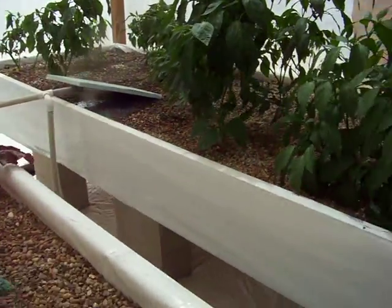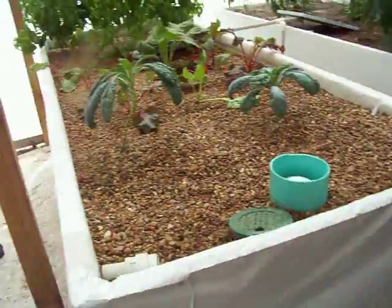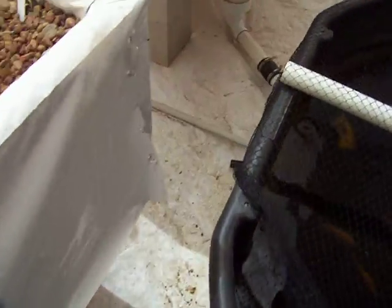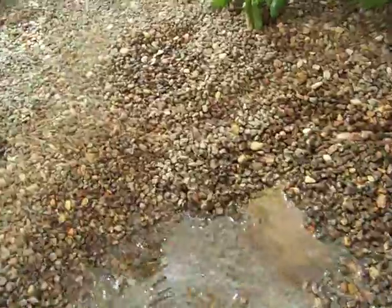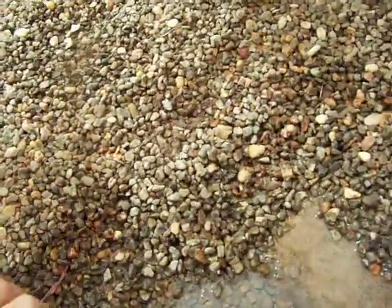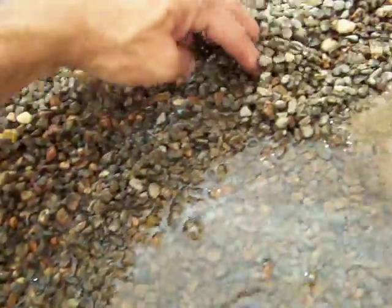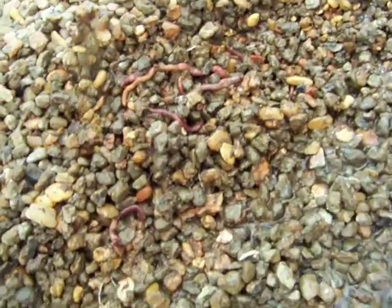These are two 4x10s. I just wanted to maximize my absolute space. I like this because you can just step through. Nothing fancy. Plenty of worms to help eat — they really help out.